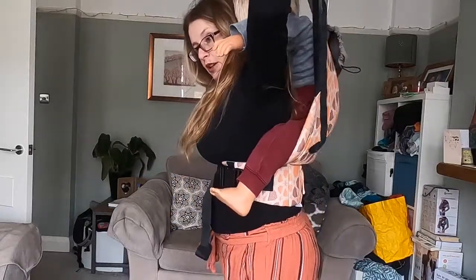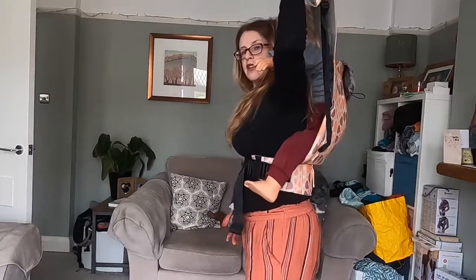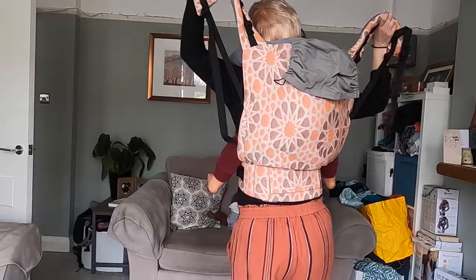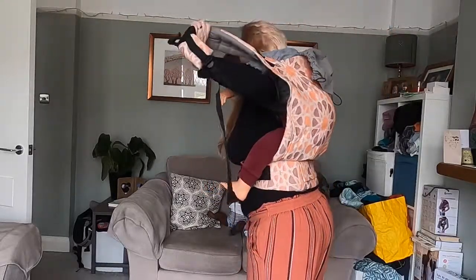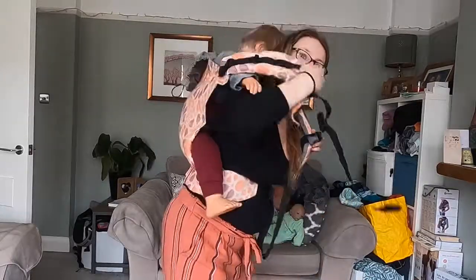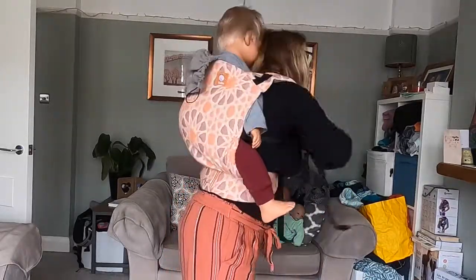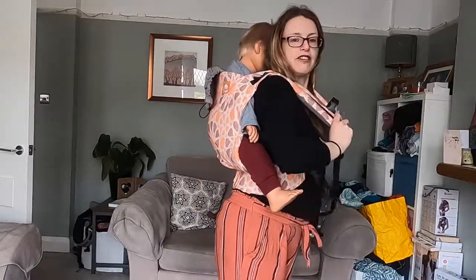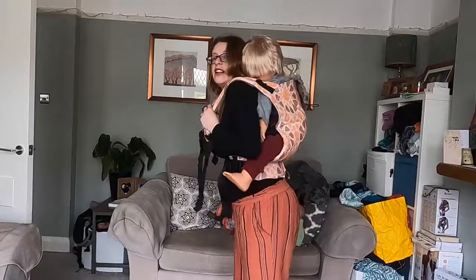I'm going to stretch out and lock my elbows so that my arms are quite straight, and I'm going to bring this up over the bottom, nice and high — my arms are right up in the air — and I'm going to bounce a little bit so that they're really sitting in that carrier and the back is coming up as high as possible over their back. Then one arm in that strap, and this arm in this strap. Your baby can have their arms in like this one has, or they can have their arms out of the top of the carrier if they prefer.